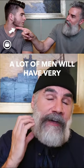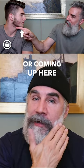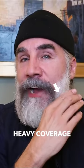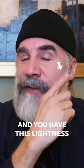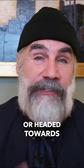A lot of men will have very strong chin straps — a lot of hair related on the chin, as my son Victor does — or coming up here, and as it comes up the cheek, it may get a little thinner. So if you have heavy coverage, medium coverage, light coverage in this area, and then no coverage, it makes your beard look like it is a chin strap, or headed towards a chin strap.